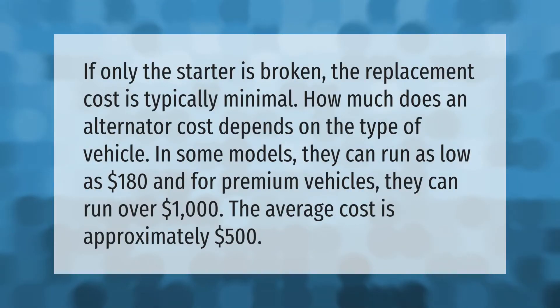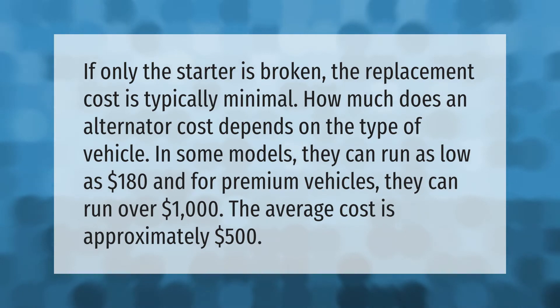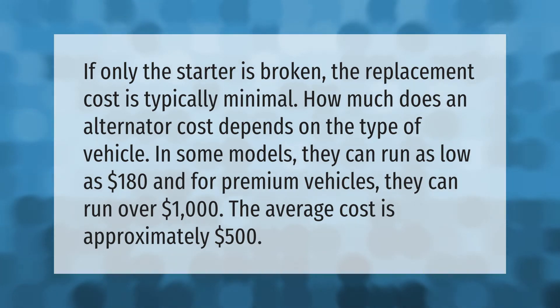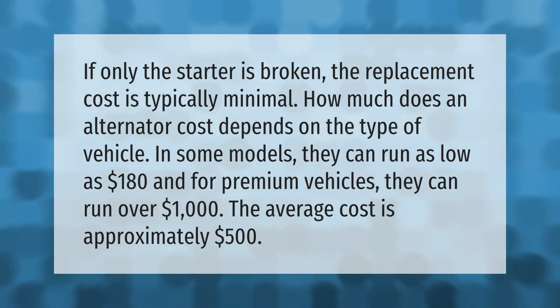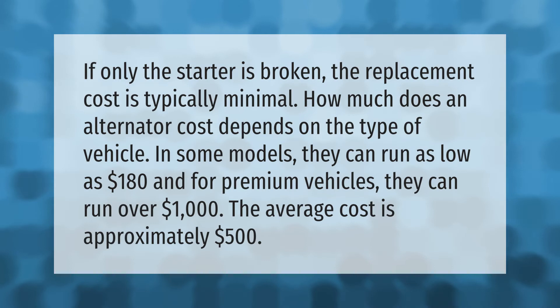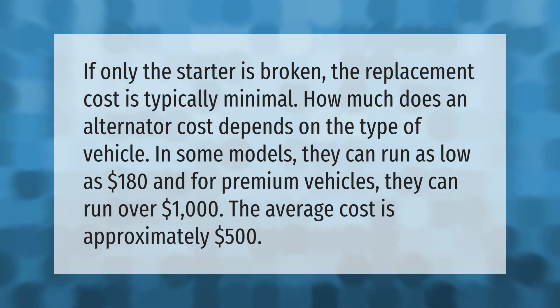If only the starter is broken, the replacement cost is typically minimal. How much does an alternator cost? It depends on the type of vehicle. In some models they can run as low as $180, and for premium vehicles they can run over $1,000. The average cost is approximately $500.